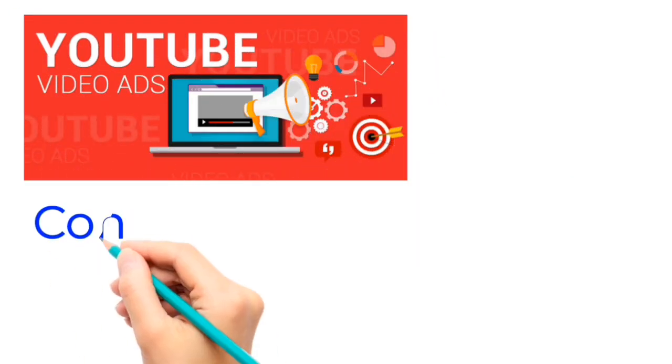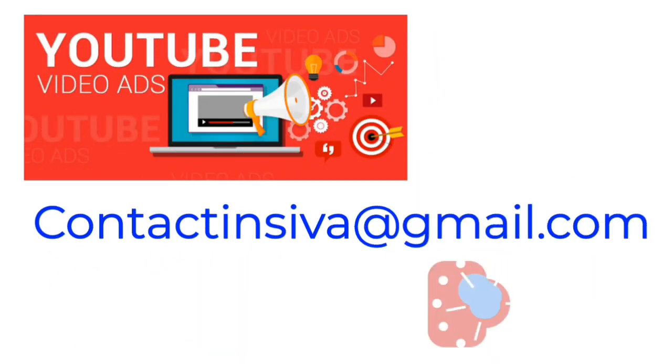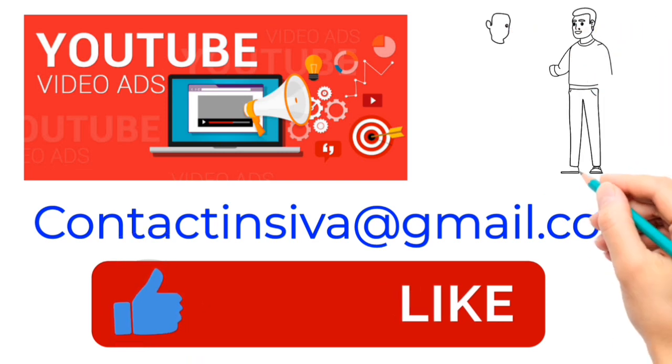In our channel, you will be able to contact us at incivo@gmail.com.